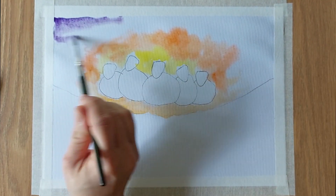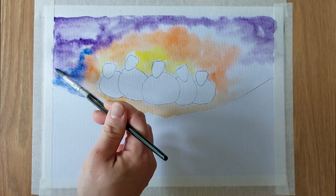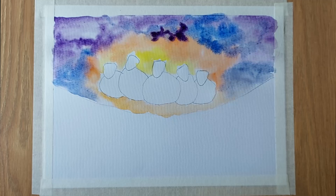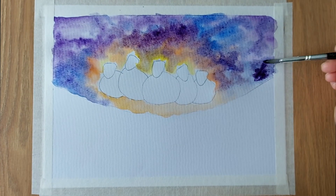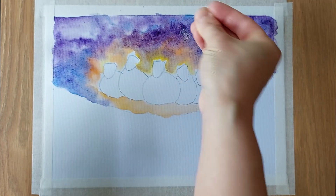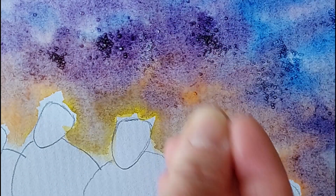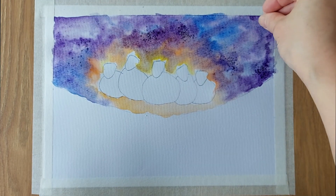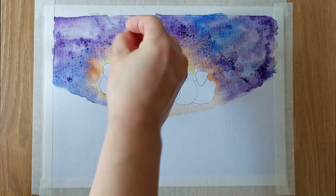Next, we add in violet and dark blue. The more dynamic the colours, the more impactful the effect of salt will be. While the paper is still wet, we sprinkle some salt on the paper. The salt will dissolve and create a snowflakes effect. This will take some time to transform, so we just move on while waiting.